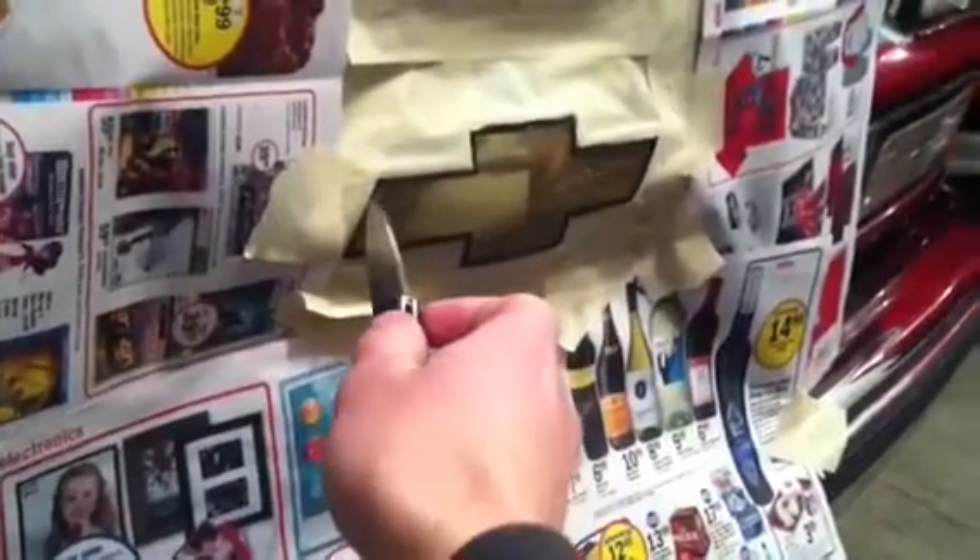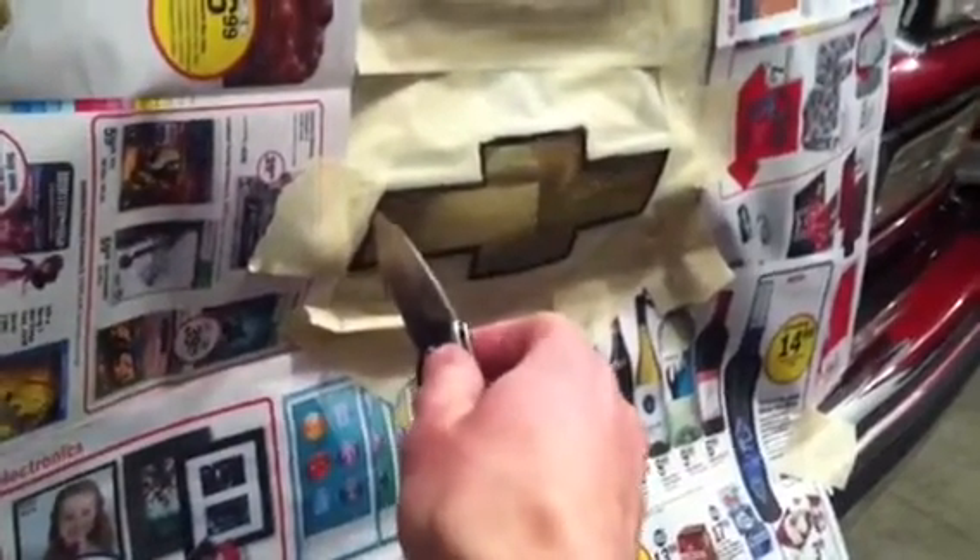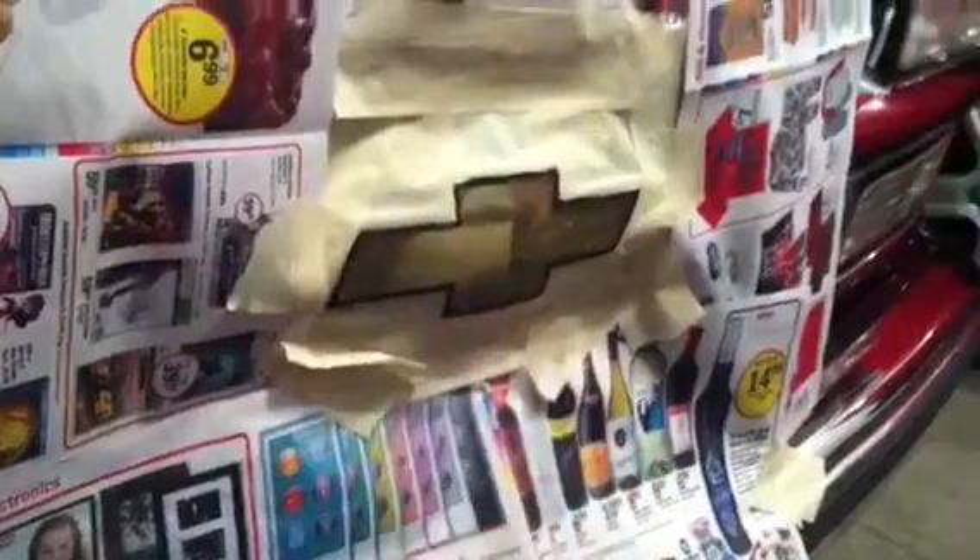The emblem and the area are all masked off. You can use a razor or a knife and just stick it in between the groove on the emblem and the chrome to cut the masking tape around. So now we just got to spray it and I'm going to plan on doing two coats.